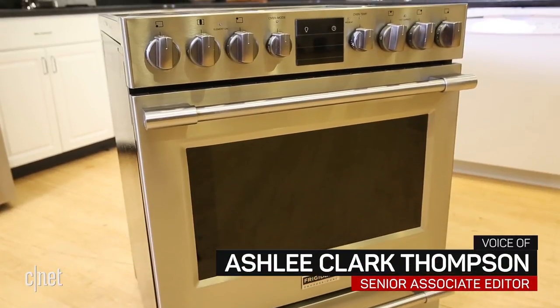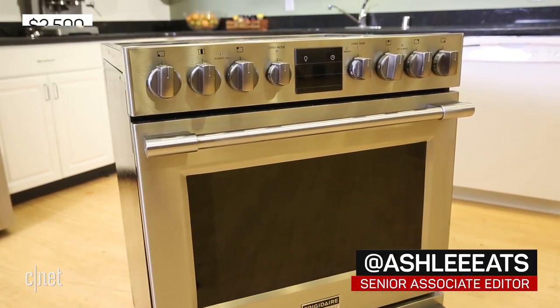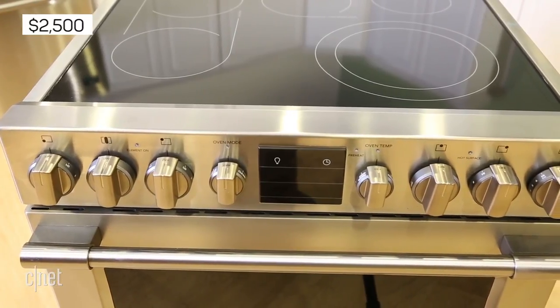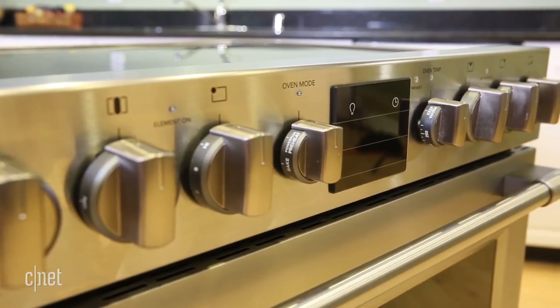Frigidaire is trying to do too much with this $2,500 slide-in electric oven. It wants to be a powerful appliance that cooks food fast, but it sacrifices quality along the way.